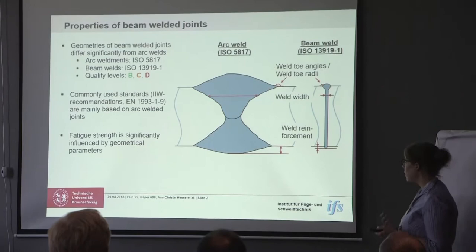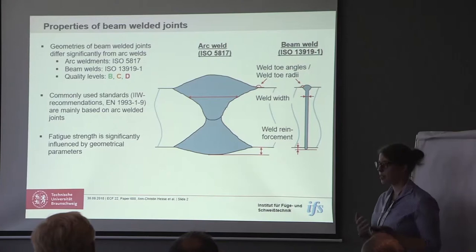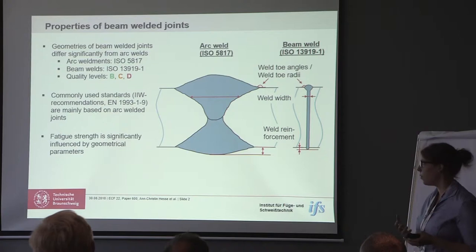When we talk about the fatigue strength of those joints, often the nominal stress concept is used and we have standards concerning the stress concept — for example, the IIW recommendations are part of the Eurocode. Another point that we know is that the fatigue strength is significantly influenced by the geometry parameters. That's why we did fatigue testing on the beam-welded joints, because the standards we usually know are based on arc-welded joints.